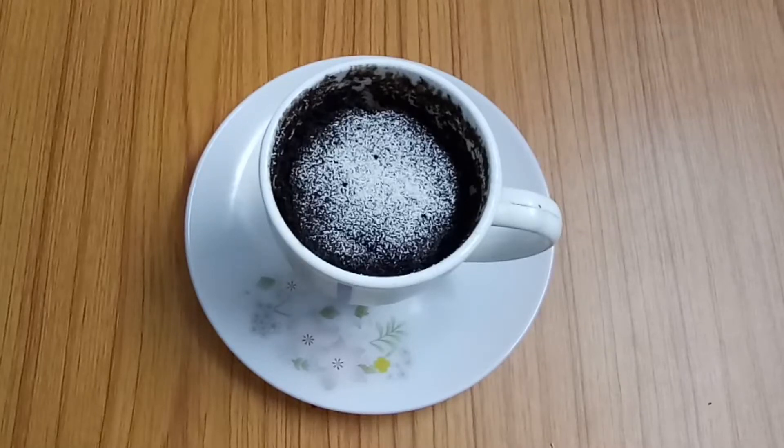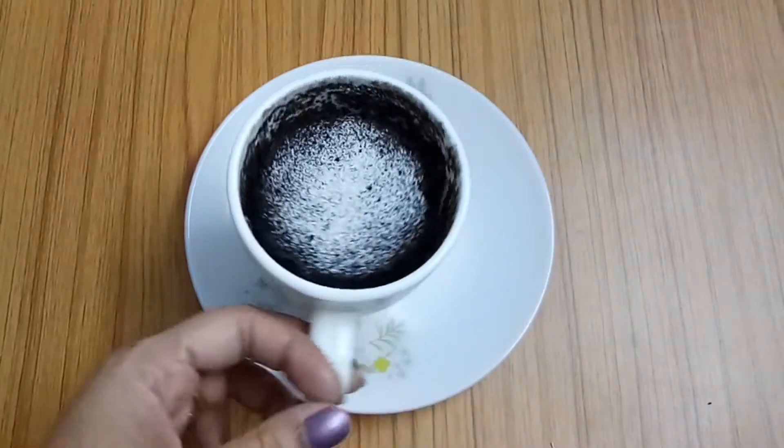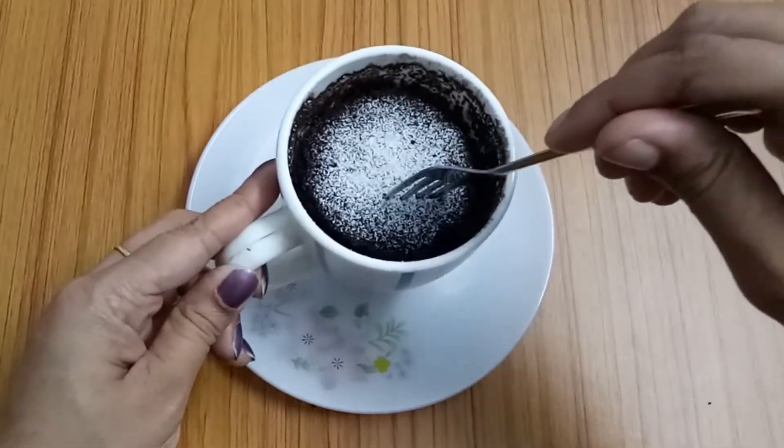Hi viewers! Welcome to my channel! This is Chocolava Mug Cake — a tasty mug cake.